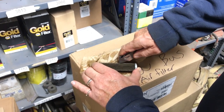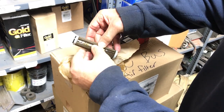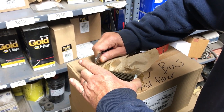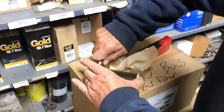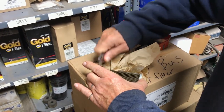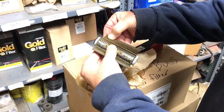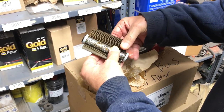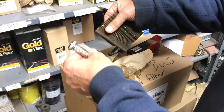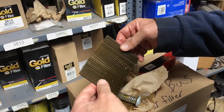So hopefully we can easily separate this and see what's inside. I may have to cut it just a little bit better.